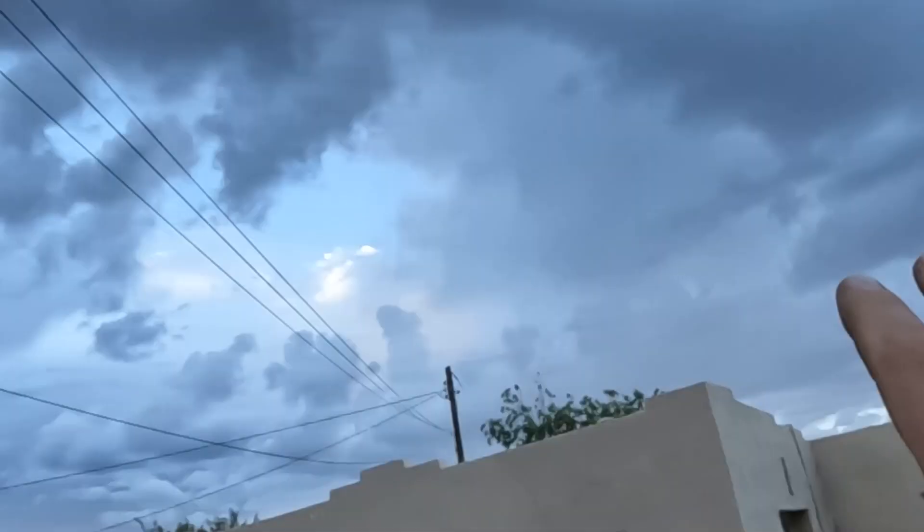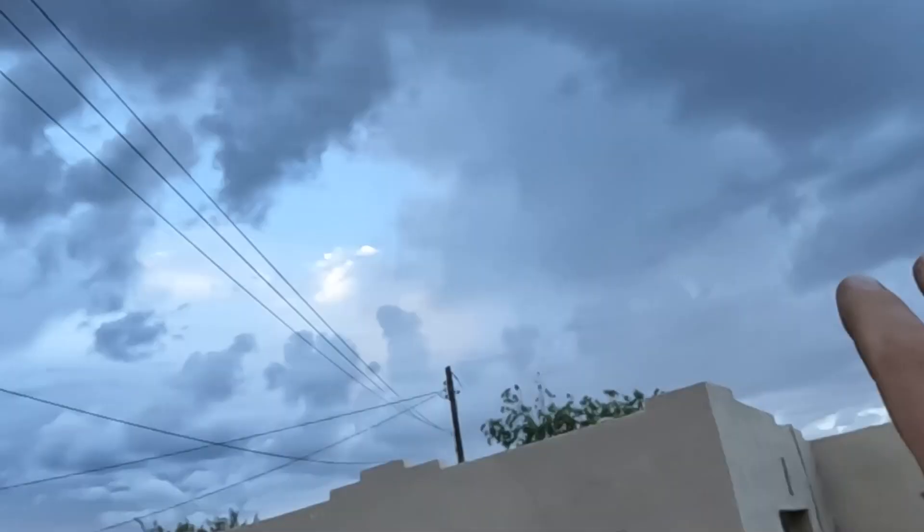These clouds are looking a little bit ominous, so we might be calling it a day here. I'll just pick up again tomorrow on this thing.